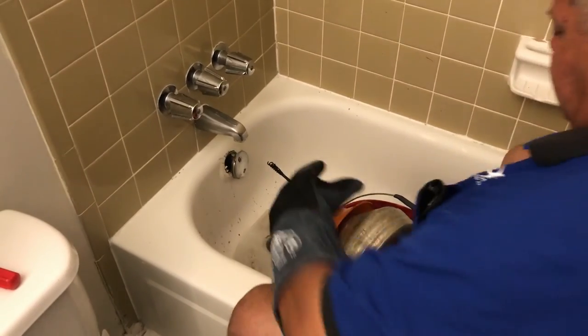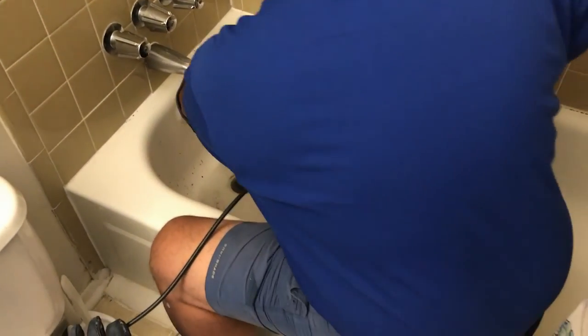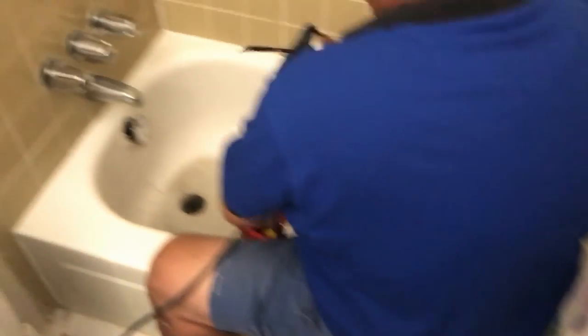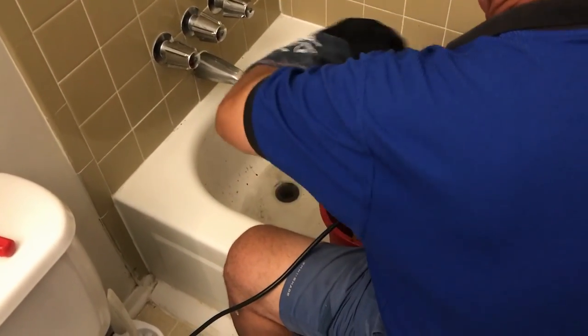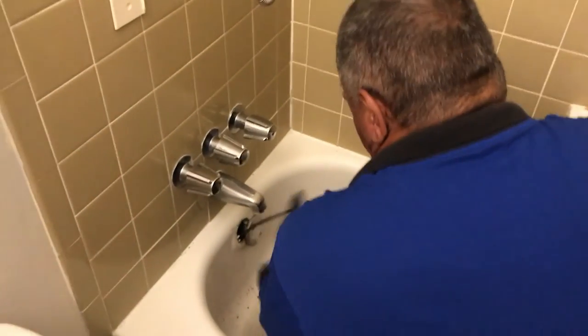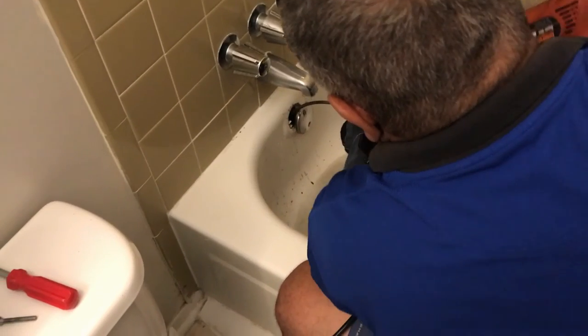Got to snake a drain and they're not always easy. If we can't get through, we're going to try a couple of different tricks. First thing we're going to do is actually bend the head a little bit so we can get it to make a turn. Sometimes I don't want it to make a turn — there's a trap right there — so I've got to get it past that.